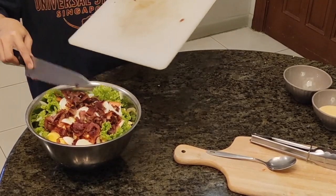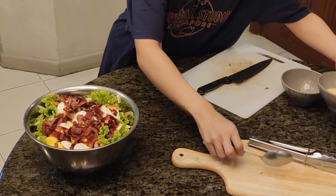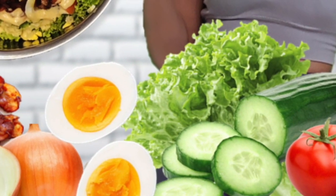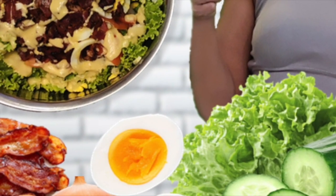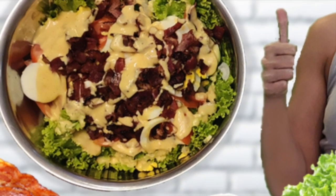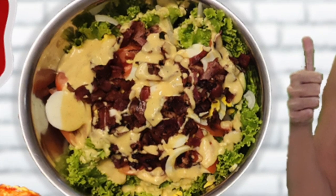Now I'm really used to eating salad. The bacon really gives it so much flavor — that smoky flavor. One good thing about salad is you eat around 200 to 300 calories, and that's good for half a day already.